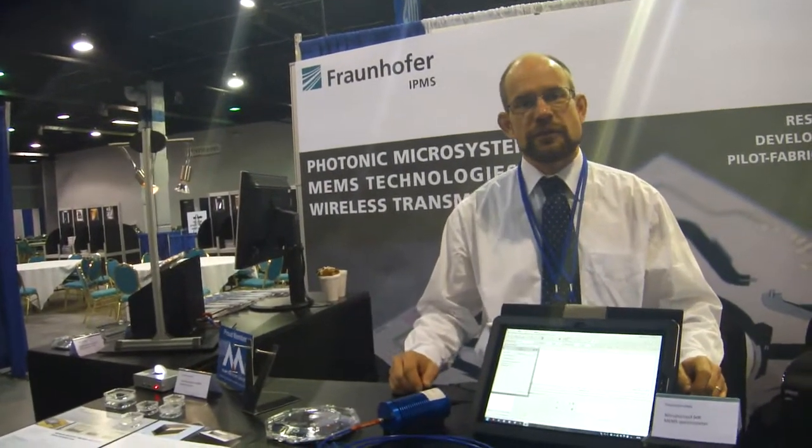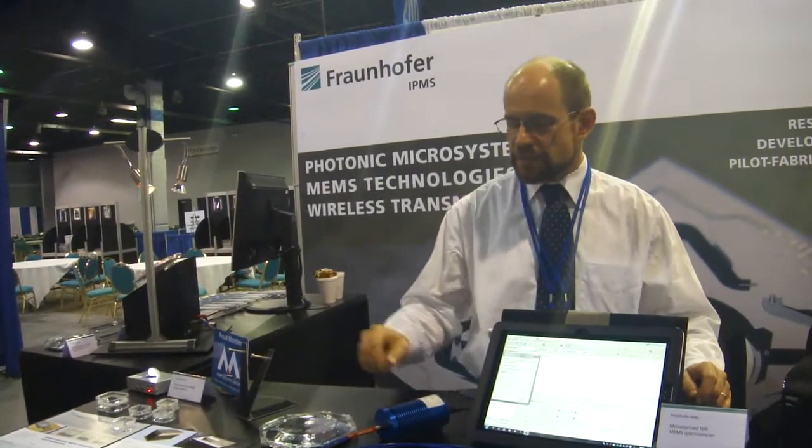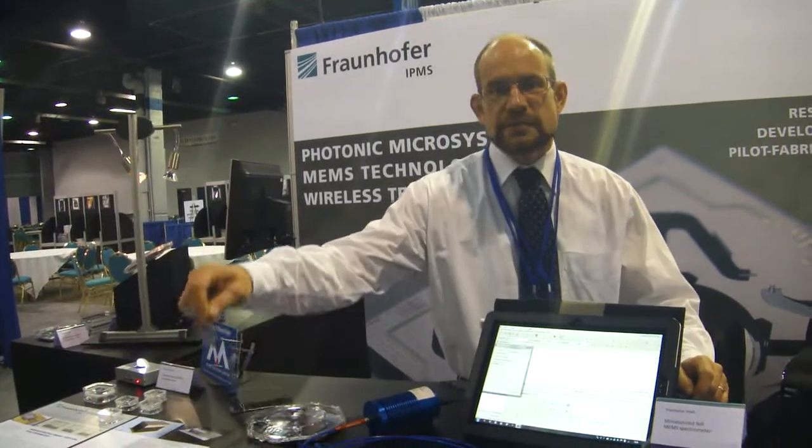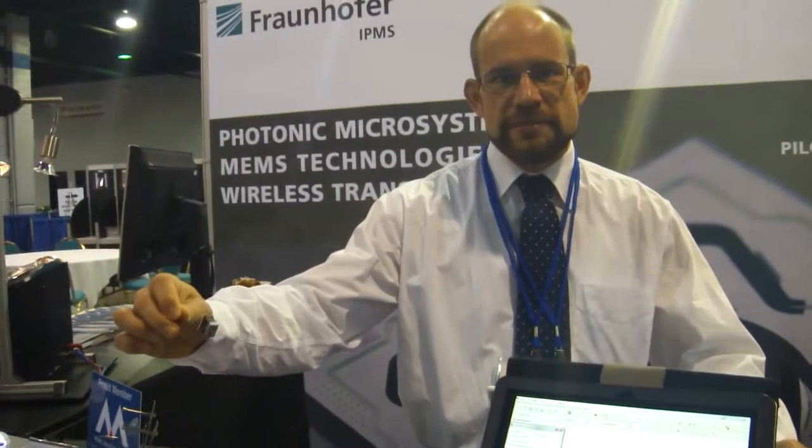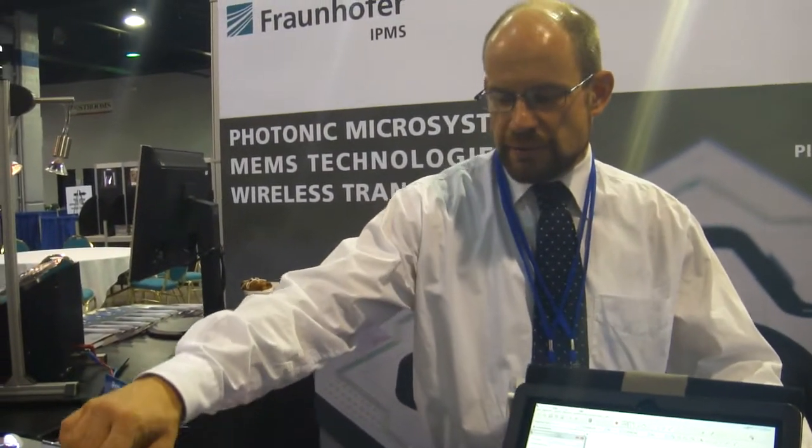Ronoff IPMS is showing a MEMS integrated micro-spectrometer. This is the new device we have built — a complete optical bench of a MEMS integrated hybrid fabricated micro-spectrometer capable for the near infrared.